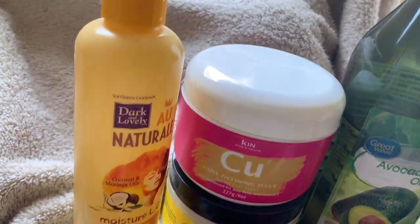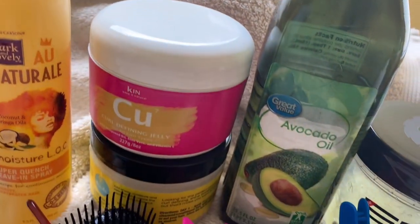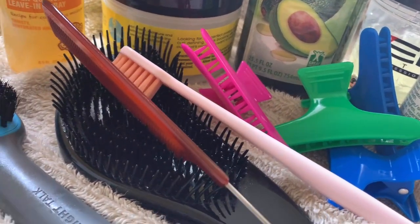Hi guys, welcome back to my channel, All Things Tarika Marie. Today I'm going to walk you through a simple, easy technique of how to achieve a braid out using the lock method. But before we get started, I ask that you subscribe to my channel, like the video, and give me some feedback by commenting below.